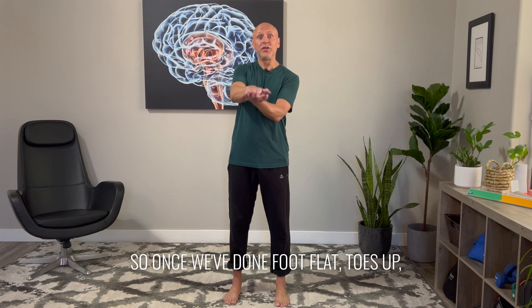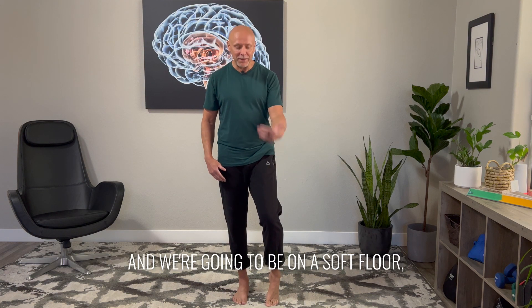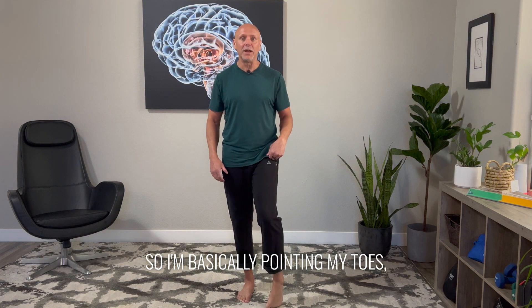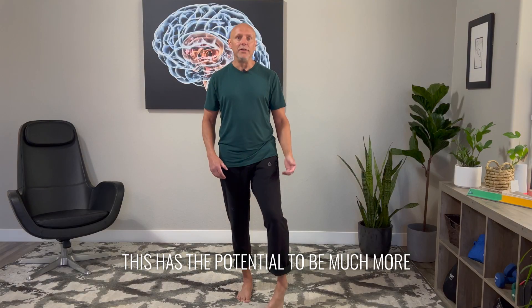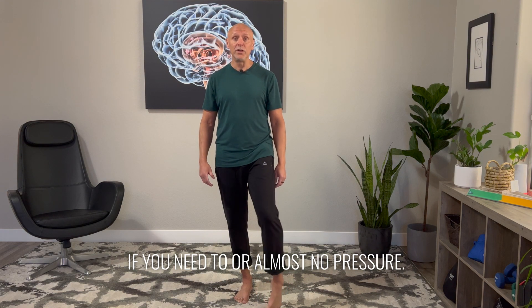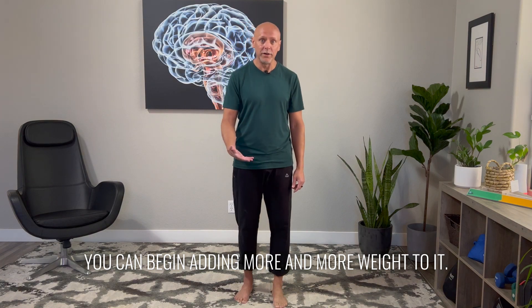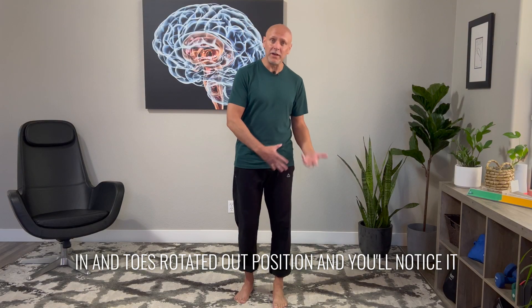Once we've done foot flat and toes up, what would be left would be toes down. Now we're going to be more careful here — we're going to put the foot in front of us and be on a soft floor, a foam cushion, a mattress if you're standing on your bed. You're going to take the toes and roll them under — basically pointing my toes but keeping some pressure on them with the floor. From here, I'm simply going to go through that same in-to-out rolling motion. This has the potential to be much more uncomfortable and also create foot cramping. Use very light pressure in the beginning, or almost no pressure as you start to work through this mobilization. Then as you get stronger, you can begin adding more weight. You can practice that from a toes-in and toes-out position as well, and you'll notice it hits some different areas of the foot.